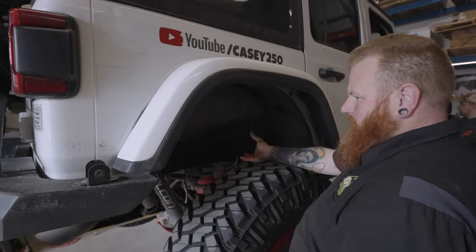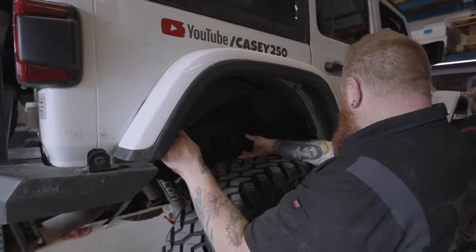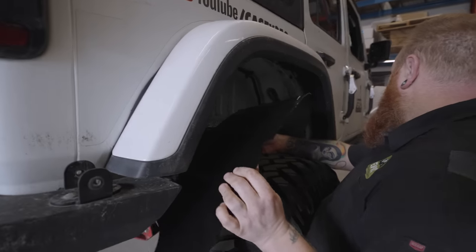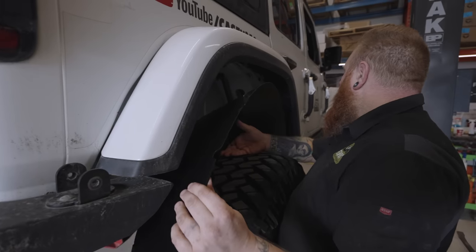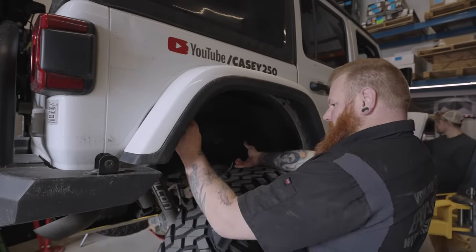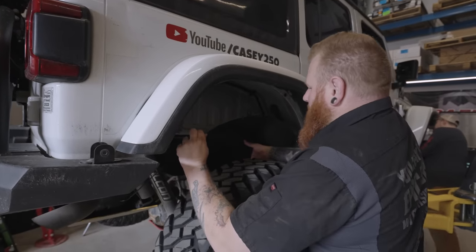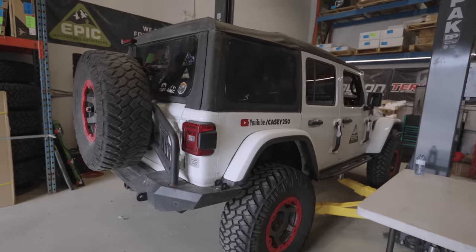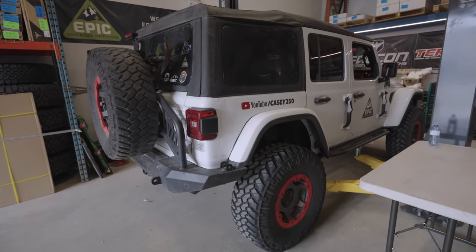The last bit to install today are some rear fender liners. We really only need one — this one has been missing for over a year — so it's time to get it back in there. There we go, look at that.